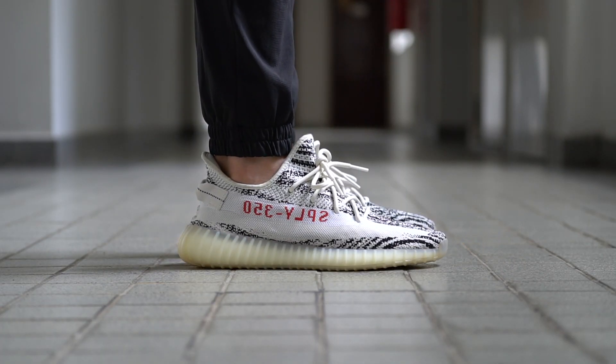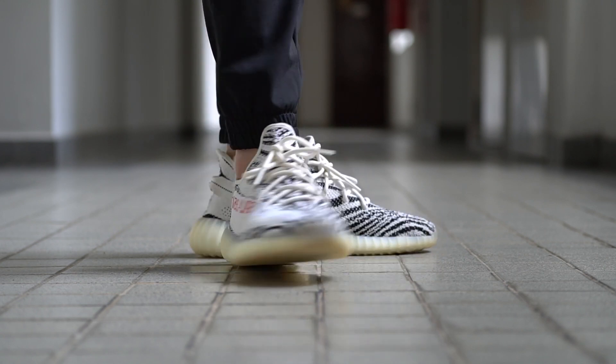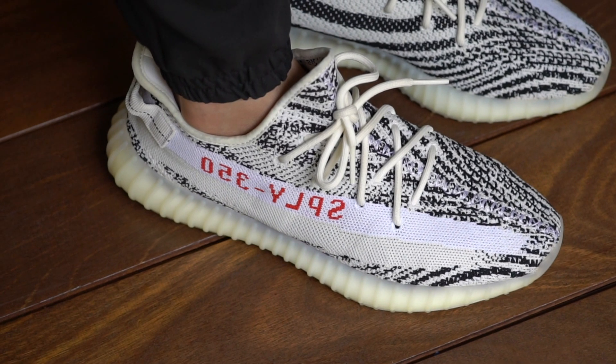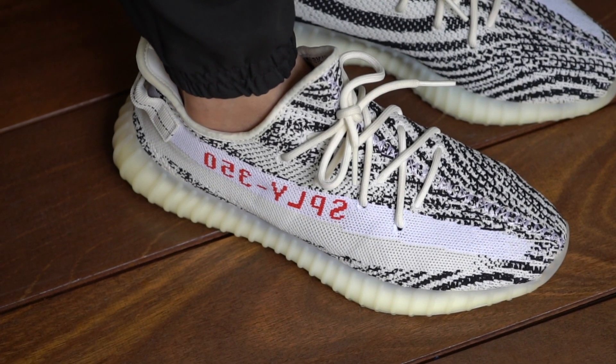Coming to fit and sizing, if you have narrow feet you can go true to size here, but I have really wide feet so I try to go up half a size or even a full size if I can. It is a bit of a snug fit, so even if you have narrow feet and you want a more relaxed fit, you could still go up half a size. They fit like any other 350 V2s, so that hasn't changed. I know it's really hard to try out these shoes first because it's not like you can walk into a store and find them, but if you've never tried on a pair of 350 V2s before, I would definitely advise doing a bit of research on sizing.